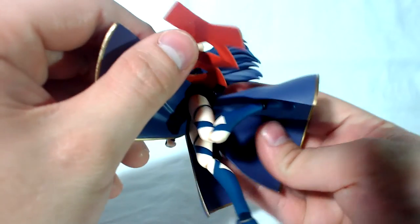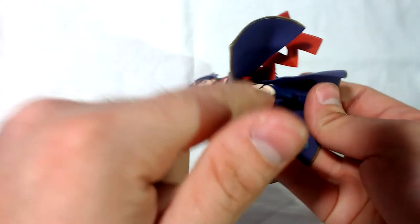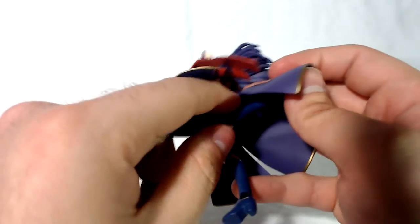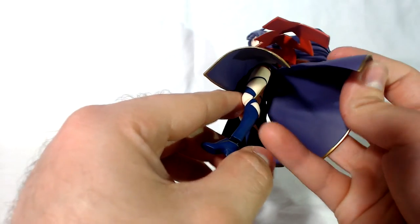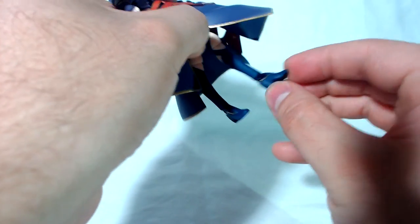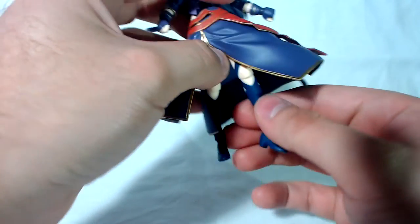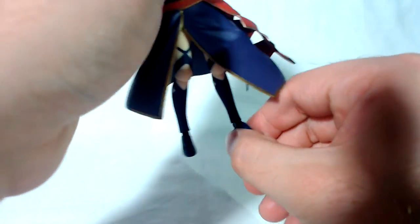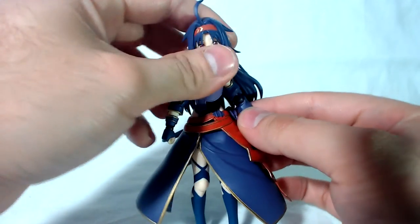You get your knee bend — a realistic bend — and they went with the smaller Figma joints so there's no giant gap coming out of the back of her leg, which I really like. When it comes to the ankles they go forward and back, it's a Figma joint, and they go side to side as well. It's pretty much standard Figma articulation. Once you've seen it once, you've seen it for every Figma unless they change something up.